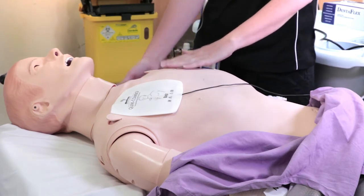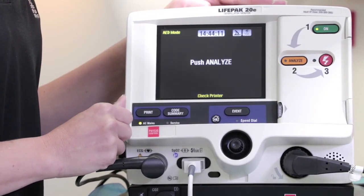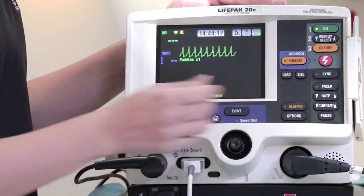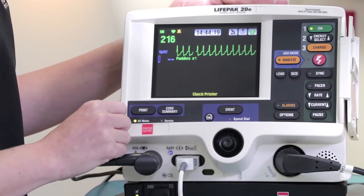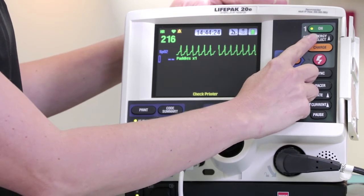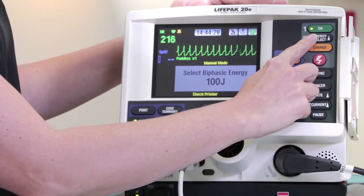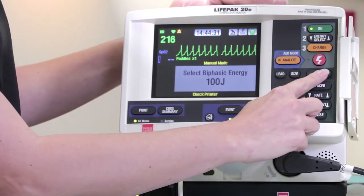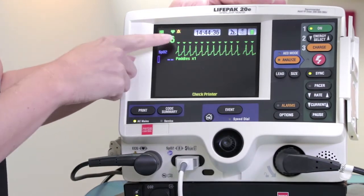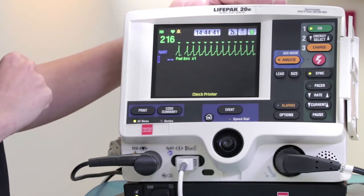Turn the defibrillator on, open the door into manual mode, and analyse the patient's rhythm. Once we have confirmed the need to cardiovert, set the joules using the energy select button — it is recommended that first-attempt cardioversion is set at 50 to 100 joules. As the defibrillator automatically defaults to 200, we will be dialing down. Then press the sync button — this will display inverted triangles on your screen which will indicate your R wave, preventing us from delivering the shock on the T wave, which can cause VF.